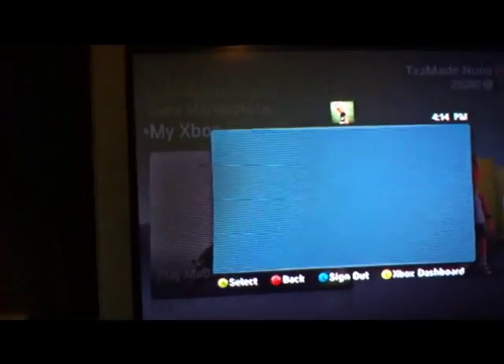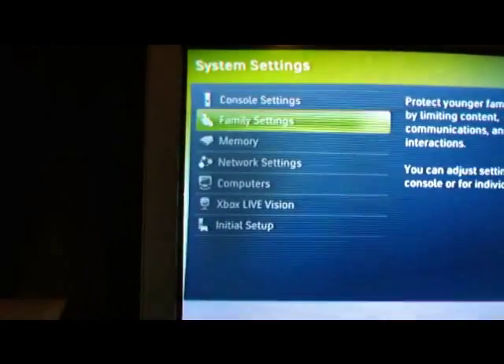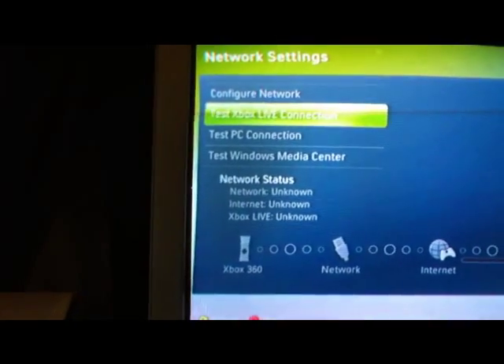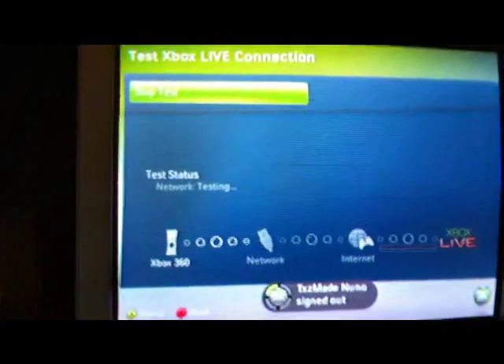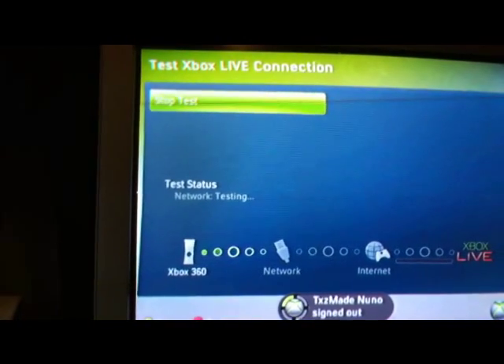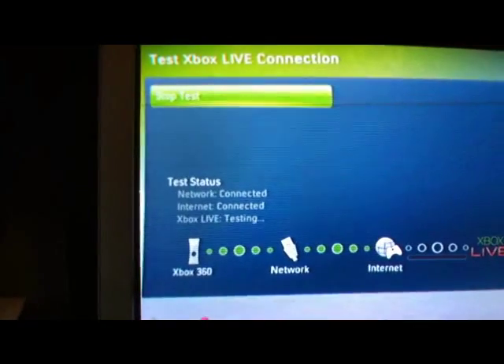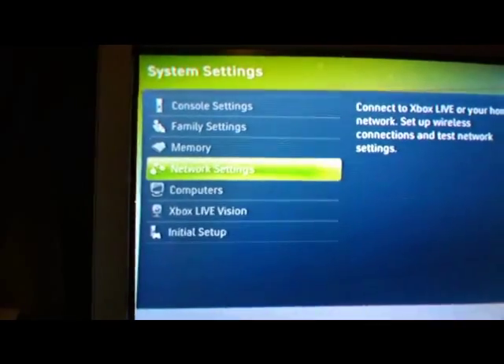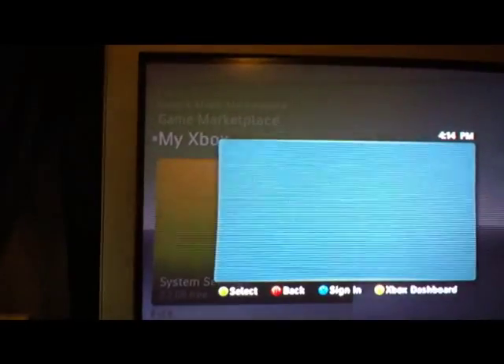Now I'll just try to connect to Xbox Live. Let's go to system settings and network configuration — it says I'll test Xbox Live. As soon as it picks it up you can just go ahead and back out, then try to connect one more time.